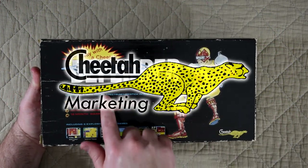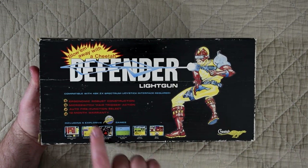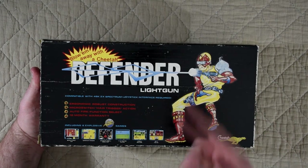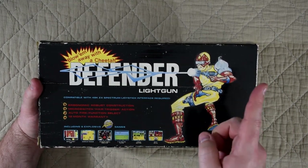The Defender light gun was produced by Cheetah and was released in 1989. This version is for the 48k Spectrum, and there were versions for the 128 as well as the Amstrad models. They even released one for the C64.